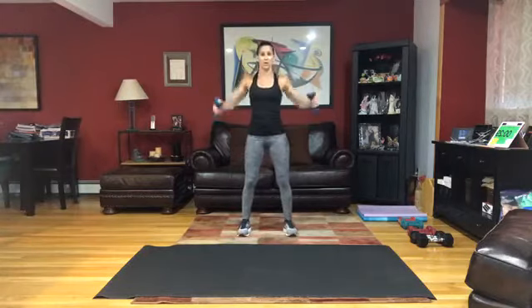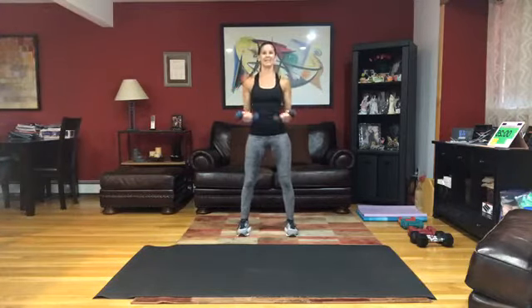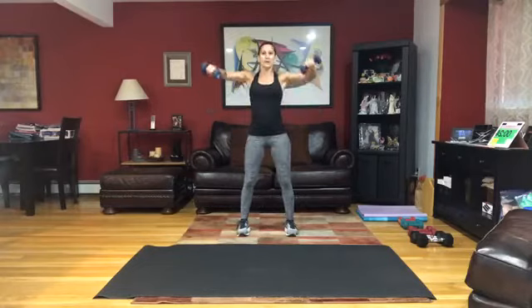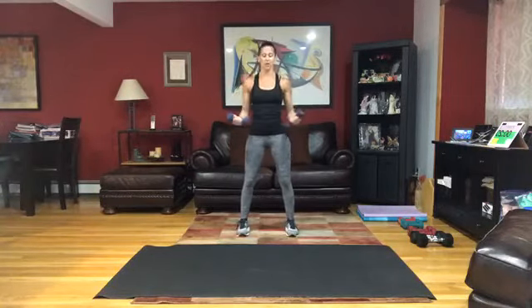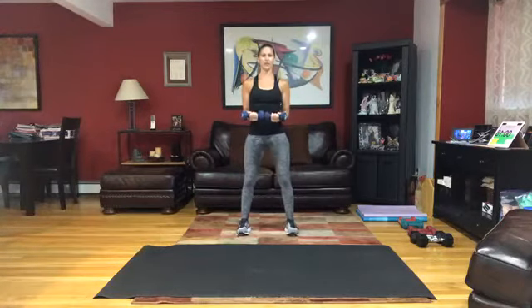Hold. Rotate — we're working on that lateral raise now. Bend elbows. If you want those long extended arms you can do that too, but we want to work through that full movement of the shoulders.